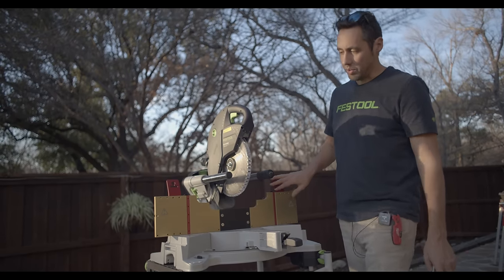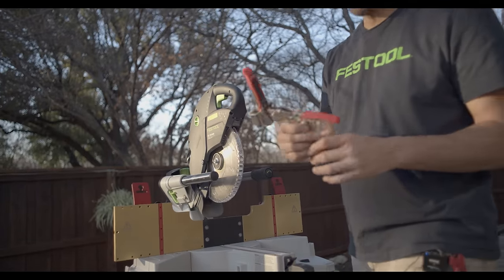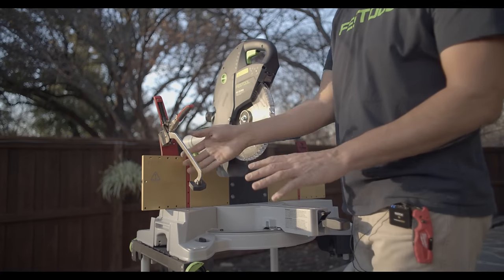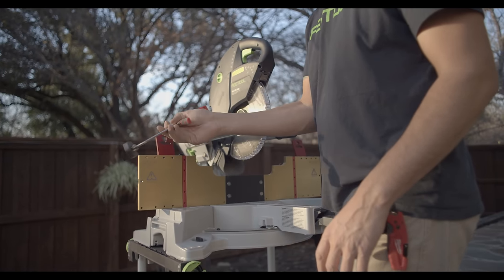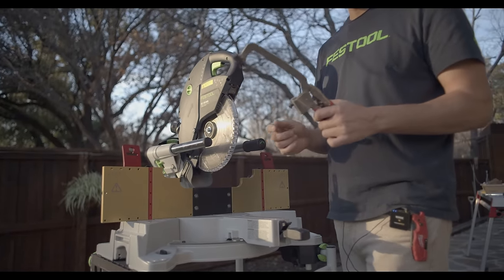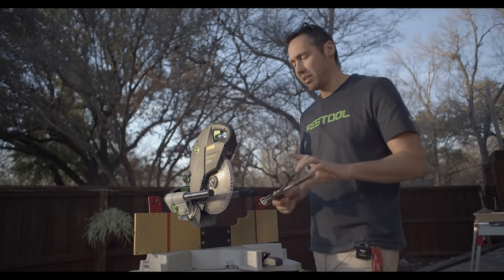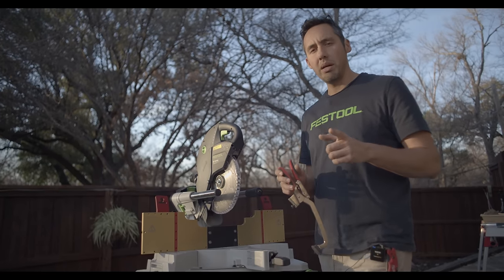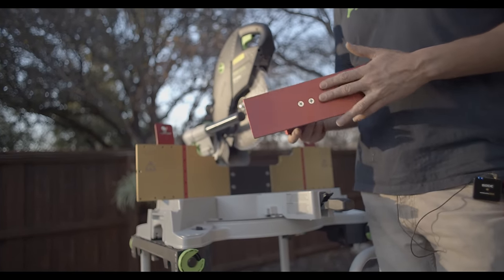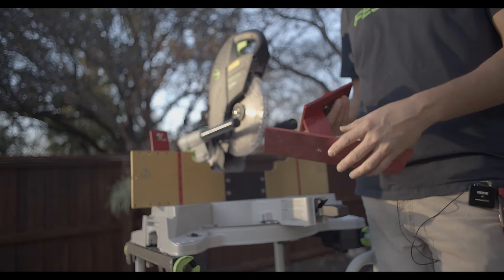We've also got one on the right side, and these are for a clamp — a quick mount clamp system. This one's from Armor Tool and he ships these with the systems as well. They drop right in for a quick hold-down; when you want it out of the way you just pull it out. I use these a lot when cutting extreme angles, which brings me to what I believe is the last accessory: the extreme angle jig. Some of you have seen this because I did a YouTube short that got millions of views showing this, and a lot of people got sparked with interest in this system from that.